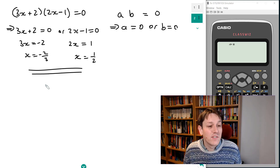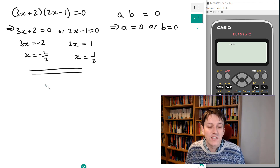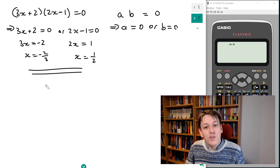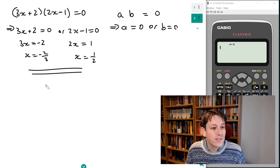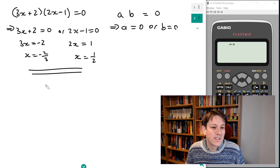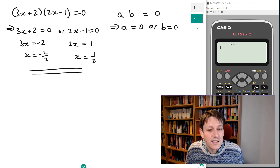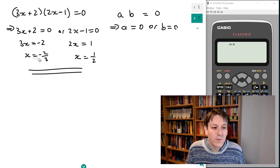You might think that's a bit of a cheat, but it's a very good mathematical method in my opinion. If you've got a calculator in the exam, why not use it? You can get the same answer by the trial and error methods you might have learned, but there is no perfect method for factorizing beyond trial and error. So if you've got the calculator, this is great, and you can fill in all the working you need for any exam this way as well.